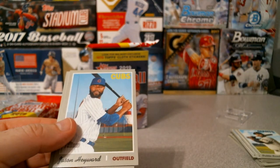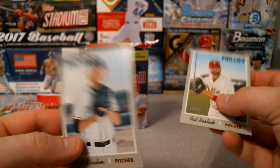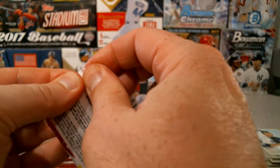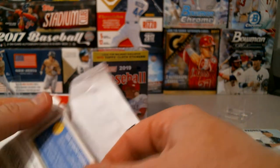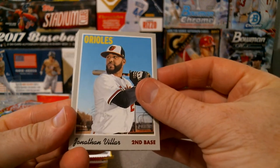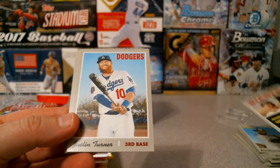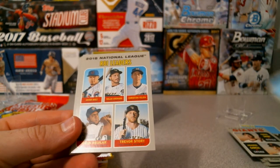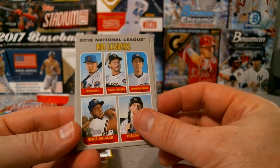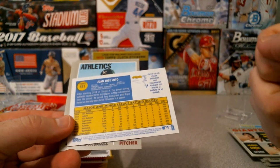Joc Pederson, Jason Heyward, Pat Neshek with shades, and Matt Strahm. Jonathan Dilar, Chris Shaw and Aramis Garcia - Giants rookies. Justin Turner. And RBI leaders: Baez, Arenado, Christian Yelich, Jesus Aguilar, and Trevor Story. Here we go - we got a Juan Soto for the Nationals All-Star cup, and that is going to be another short print at 481.